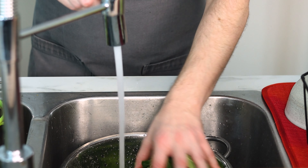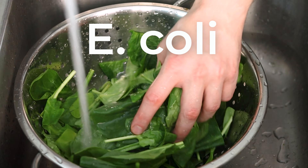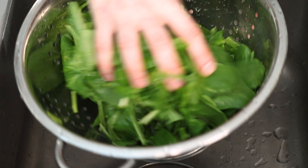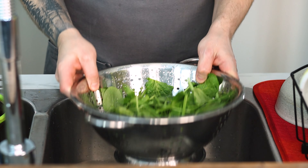Believe it or not, leafy greens are a major spreader of harmful bacteria like E. coli, Salmonella, and Listeria. But simply washing them off in cold water is enough to remove 99% of them, along with any remaining dirt and soil.